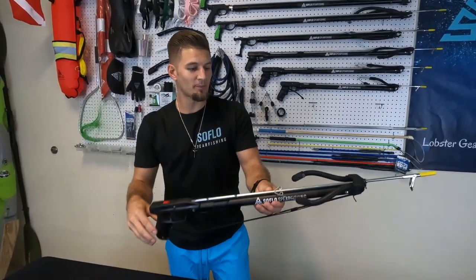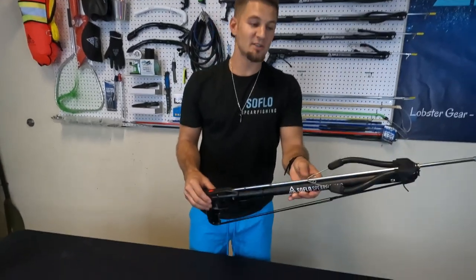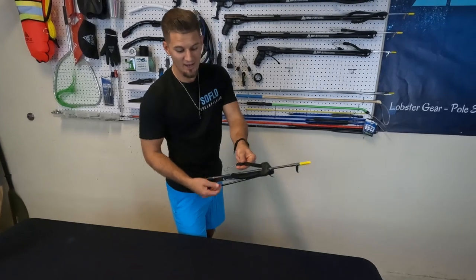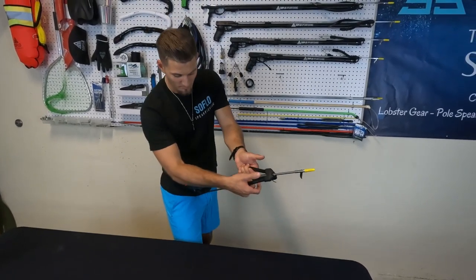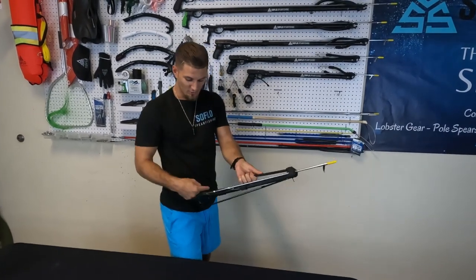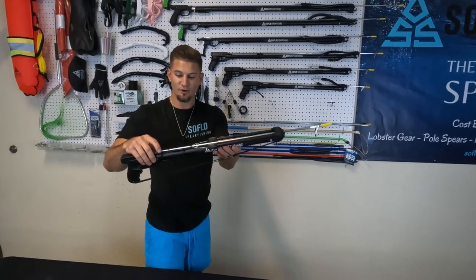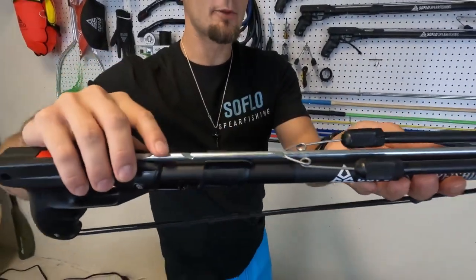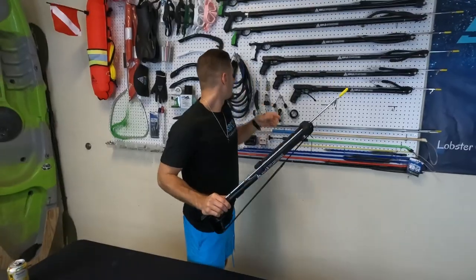When you go to load, there's a couple of options — it's really your preference. I prefer to hip load, grabbing as close as you can to the wishbone and then pulling back towards the hip like a curl. You can add a second band in that ring to go over the top of the first band to get more power — double your speed and distance on your shot. Goes in there with a second wishbone and second band.